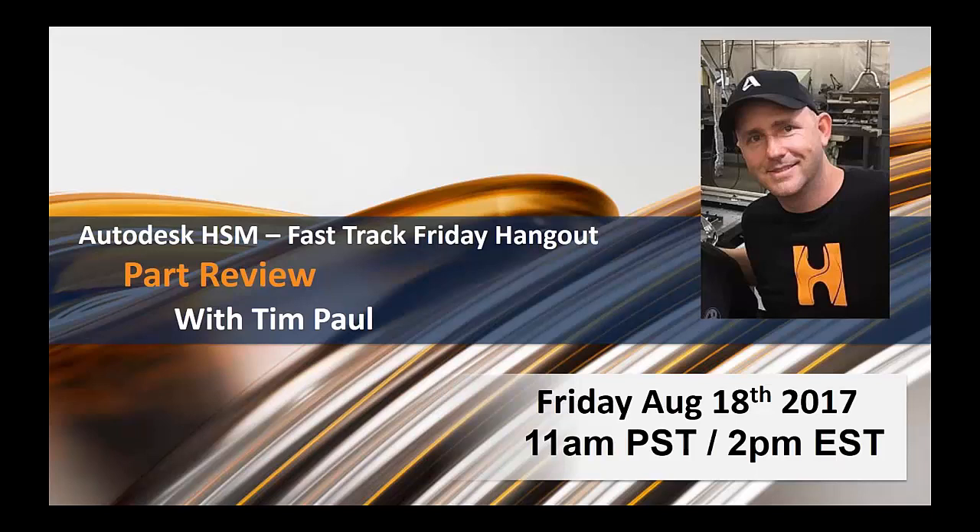Good morning and afternoon everyone, welcome to your Fast Track Friday hangout for Autodesk HSM. This week we have Tim Paul, master machinist and a Jedi master at Autodesk. Tim Paul is going to talk about his part review and some of the awesome fixtures and parts he's going to walk us through today. Tim, can you give us a little bit of overview of what we're going to look at?